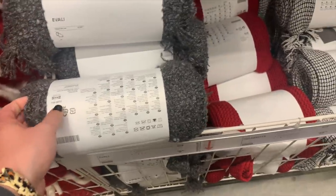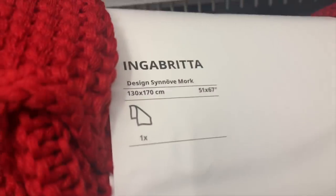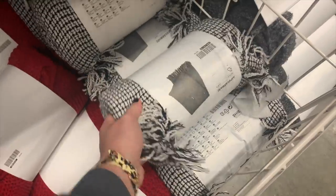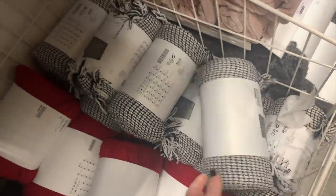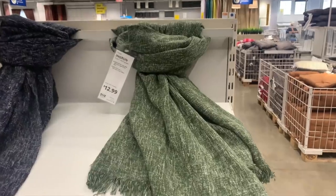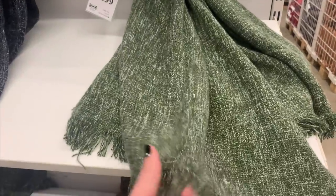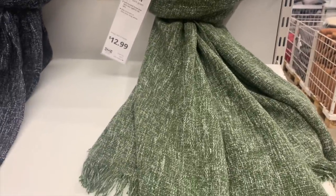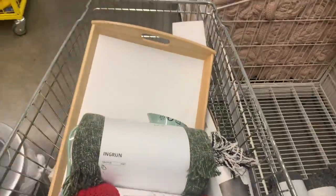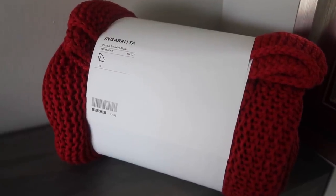The next Ikea area that you must visit, especially for Christmas winter decor, are their blankets. Amazon has some good ones, but I really love getting Ikea blankets. I grabbed this really gorgeous red knit one, as well as this black and white one with the fun tassels on the end for some texture, and as I was leaving I also saw this awesome green one. All three of these blankets were under 20 bucks — the red one was $19.99, the black and white was $14.99, and the green one was $12.99.